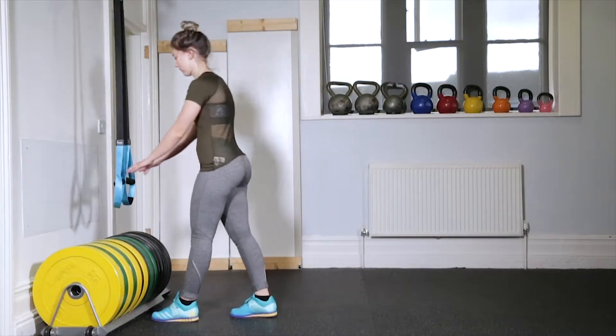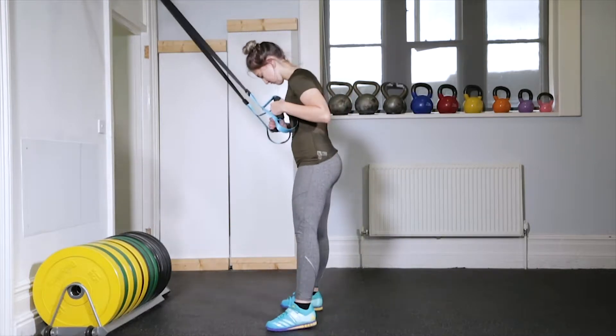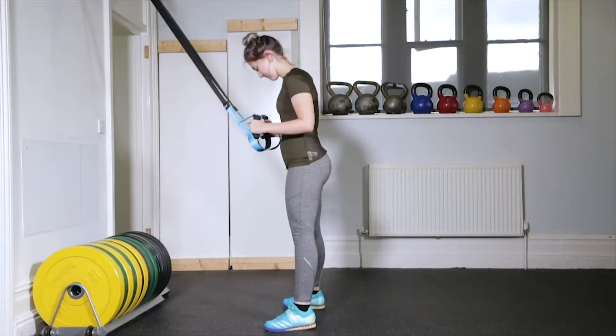Holding the TRX handles, stand with your feet slightly wider than shoulder width, your feet subtly turned out and chest upright.